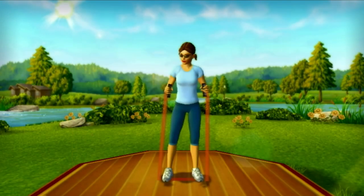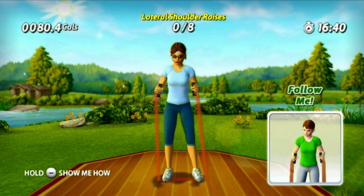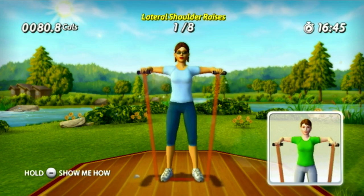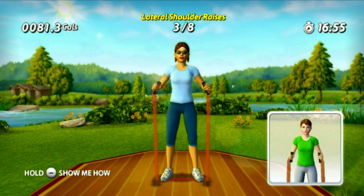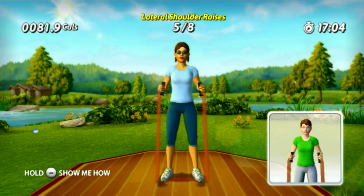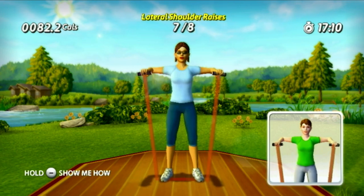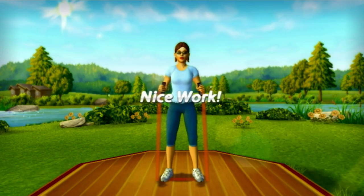If you have trouble with this one, review the how-to video and watch carefully how I hold the Wii Remote and Nunchuck. Up, down, up, down, up, down, up — you're making it look easy out there, good job! Up, down, up, up, up, down, up, up. You've got this — your dedication really shows. You definitely gave it your all out there.